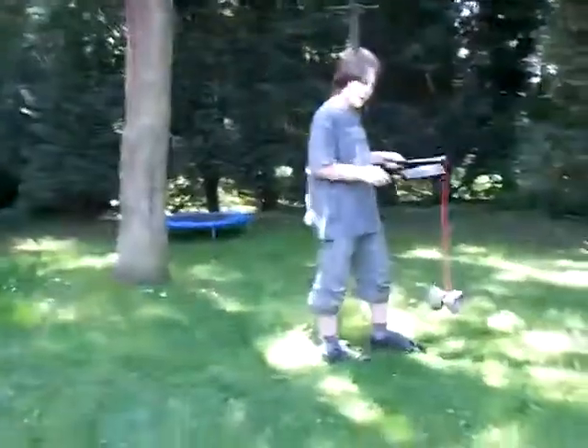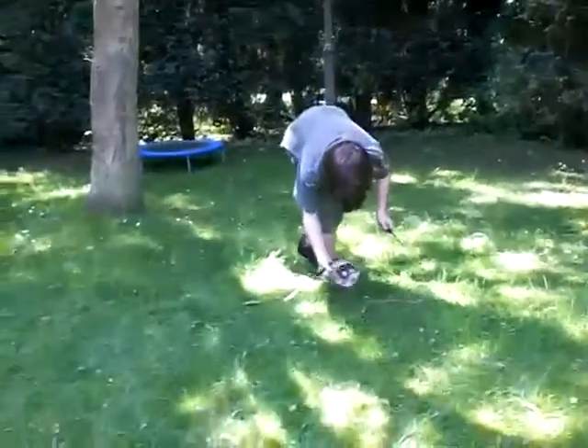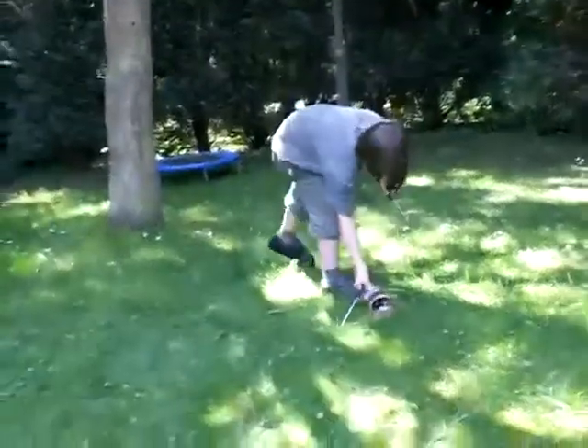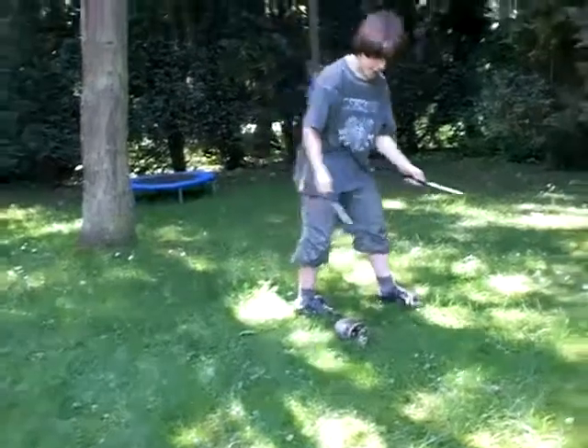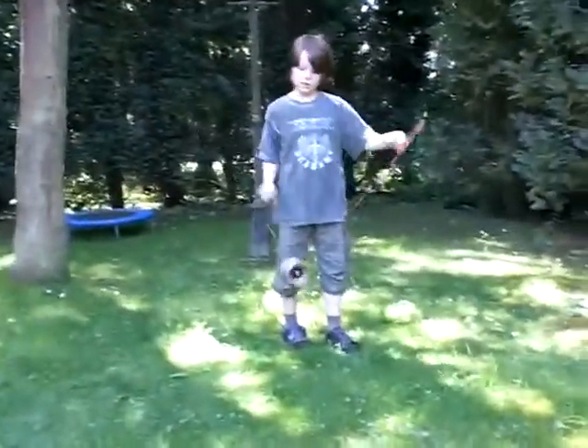Okay, now we're going to learn how to grind. The thing you do is you put the Diablo on the rope and then you move it. If you don't know how to make it spin, then watch my first movie.